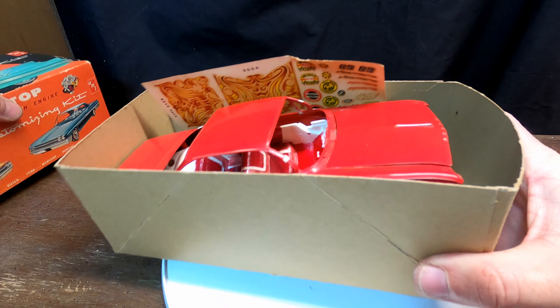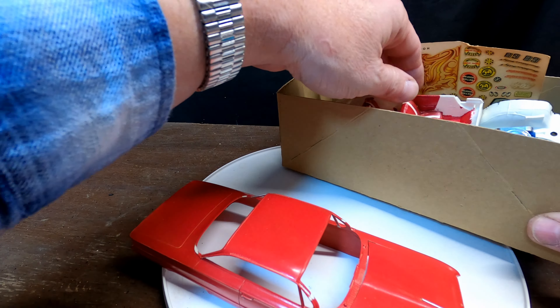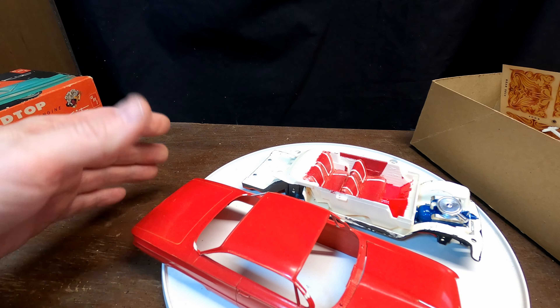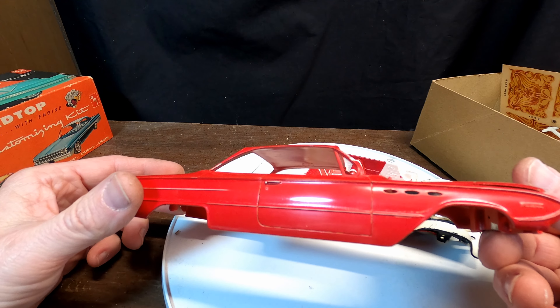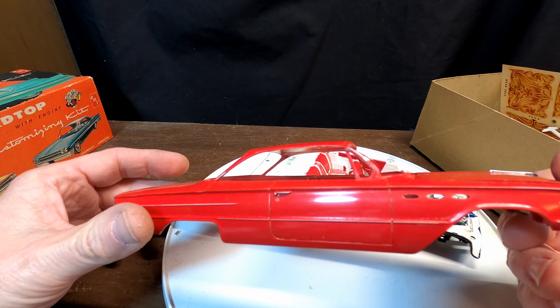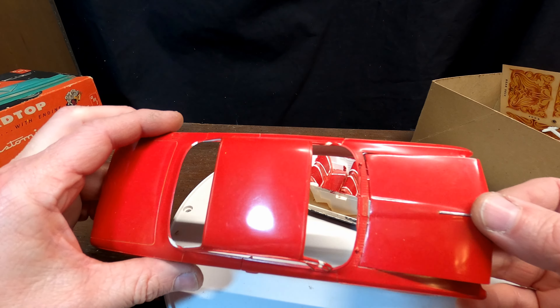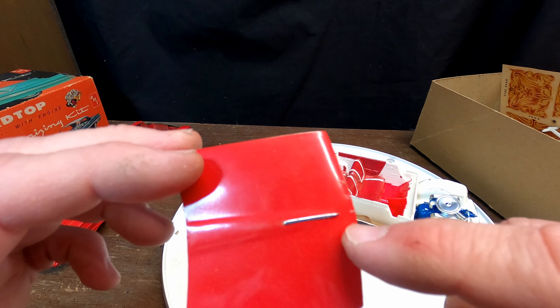It's going to take a while on this one — it's a partial build. My stepdad had started work on this. I've got the body, and it looks like he actually sprayed this one instead of brushing it like a lot of the others. The hood is already done.